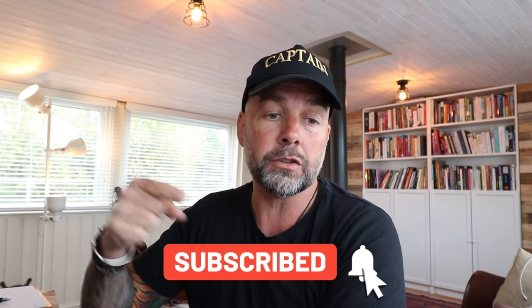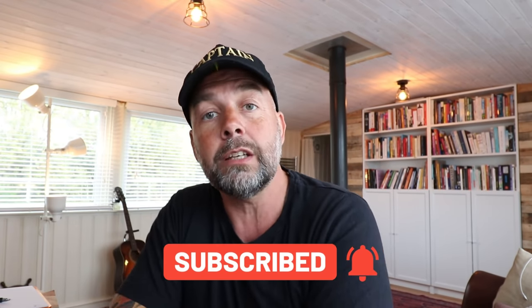My name is Paul Miles and I do videos on publishing no-content and low-content books, and also how to create an income from home just using your laptop or computer. If you like videos like that, hit the subscribe button and also smash that notification bell. If you do like the video, give old captain a thumbs up — it'd be very much appreciated.